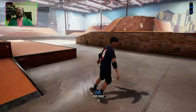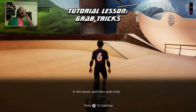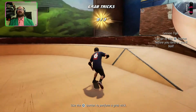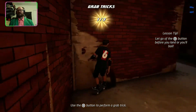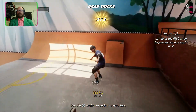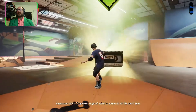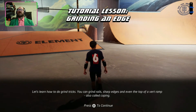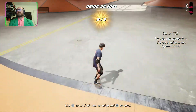You didn't die, you didn't bail — nice, over the wall, nailed it! In this lesson we'll learn grab tricks. Simultaneously tap the grab trick button plus any directional button to perform a grab. I'll just bounce off all the walls until I get out of the area. Now let's learn grind tricks — on sharp edges and even the top of a vert ramp, also called coping. Funny enough, the grind is actually the same as it always was.